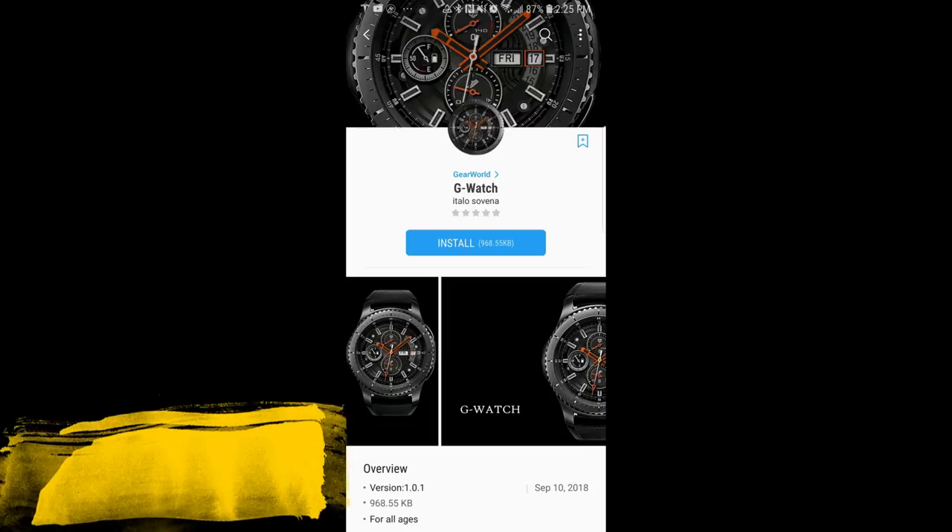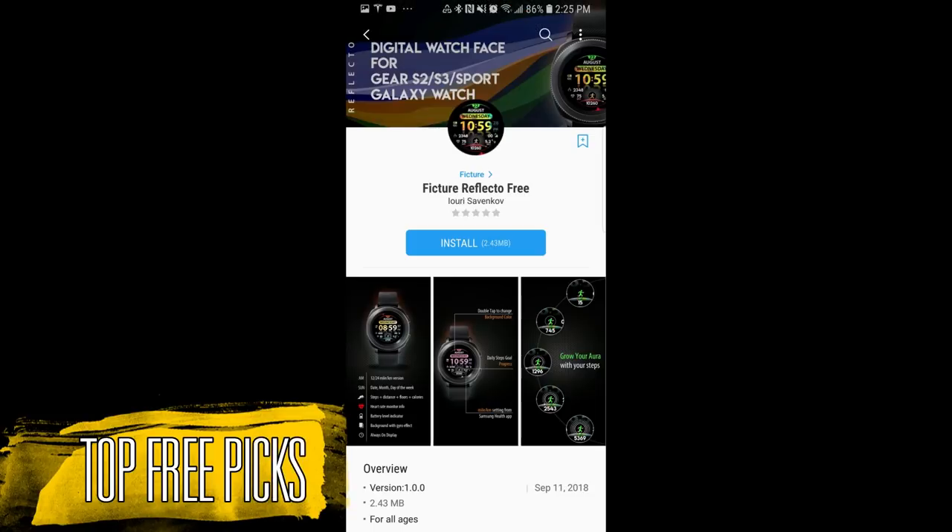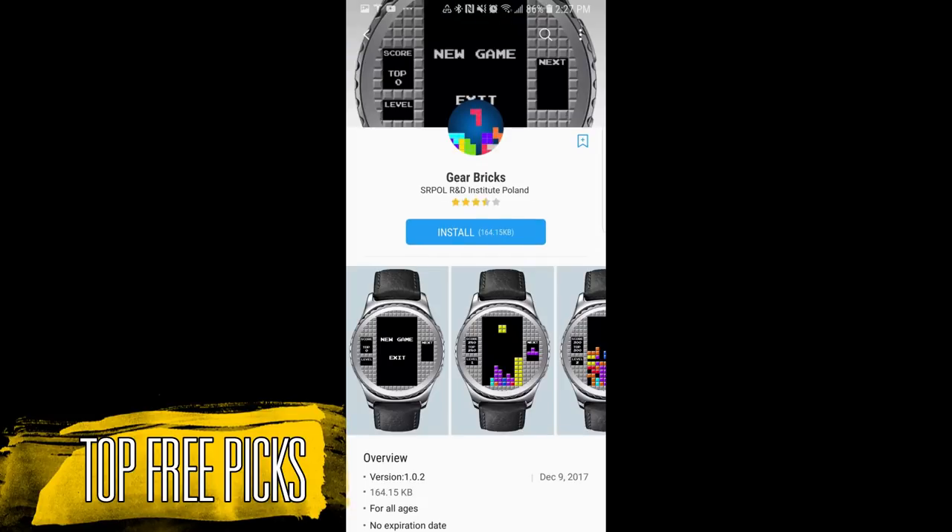Hey guys, welcome back to Jibber Jab Reviews and I hope you're all enjoying your weekend and you're ready to pick up another bunch of free watch faces from my weekly top picks. I always like to mention that while the faces I show you are free today, they could switch back to paid versions at any time, so if you like any of these then I recommend you go pick them up as soon as you can.